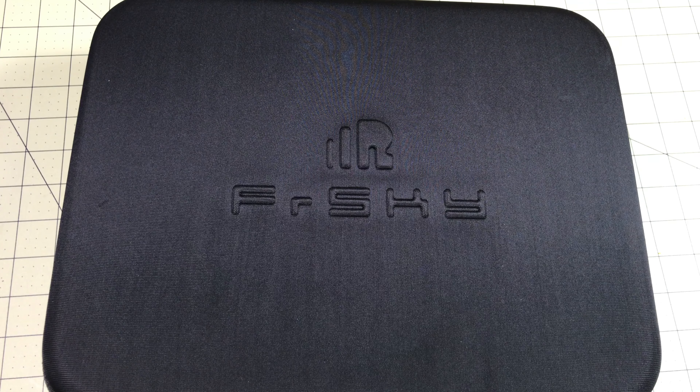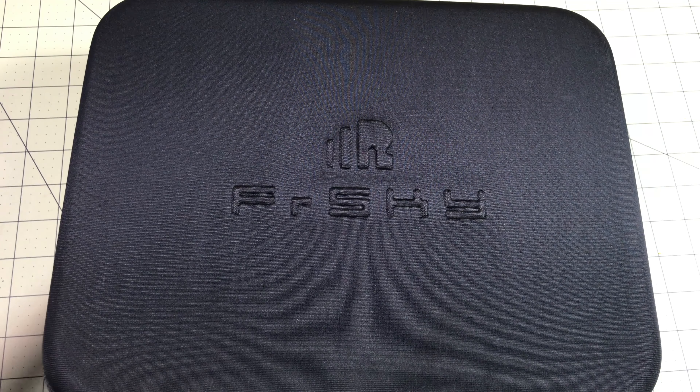Let's take a look and see what's inside. Full disclosure: Gearbest actually sent me this one for review because I had no intention of buying one. I didn't think it makes any sense, but several people convinced me that I needed to take a closer look. So when they offered, I decided I'd give it a shot.